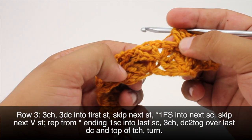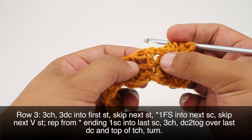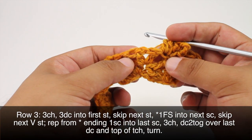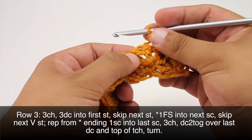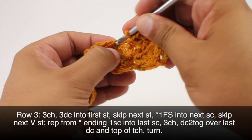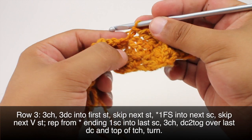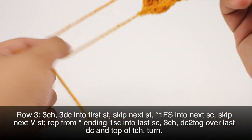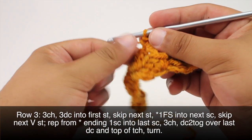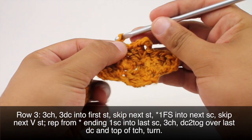Now we're going to skip the next V-stitch — that's these three stitches, you can see the V — and we will continue our repeat all the way across, starting with another flying shell, repeating until we reach the last repeat of the row.